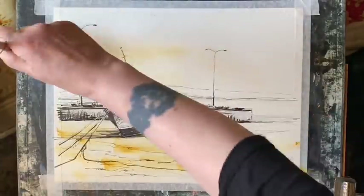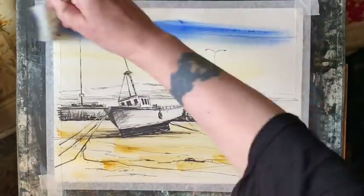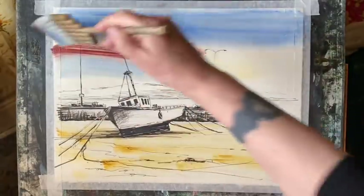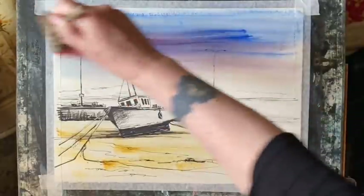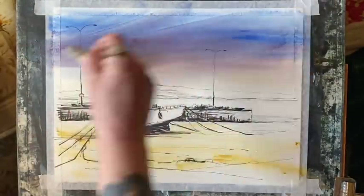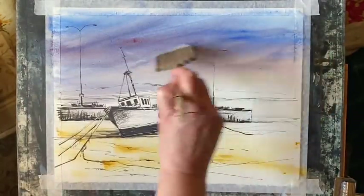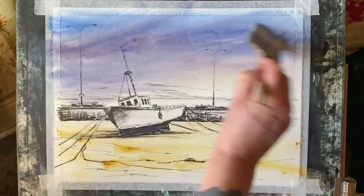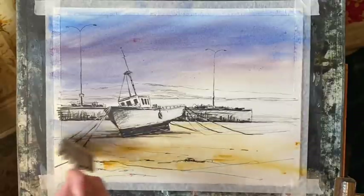Now this is raw sienna and I'm unevenly sweeping it at roughly tube consistency across the sand, and then a weaker mix of it across the sky. Now this is cobalt blue, and I'll sweep on some venetian red and mix those colours together on the page backwards and forwards to give me that interesting shadowy late afternoon, early evening sky. I'm working quite quickly here, and once it looks about right I shall leave it alone so that I don't overwork the sky.